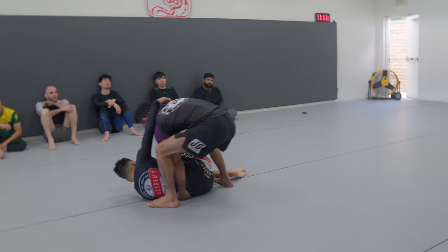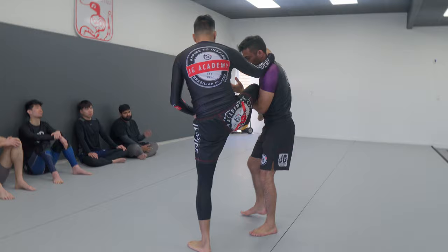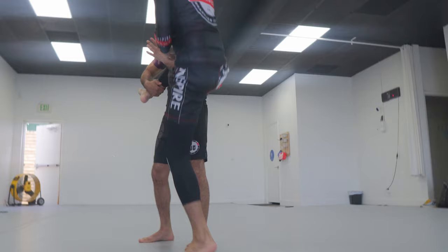One more time. Collar tie. You can just switch over, lift and throw your partner, and keep the single. Lead hand, back of the waist, stay nice and tight to your partner, and foot trip. Then, back of the waist, trip.